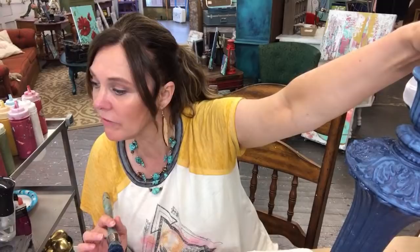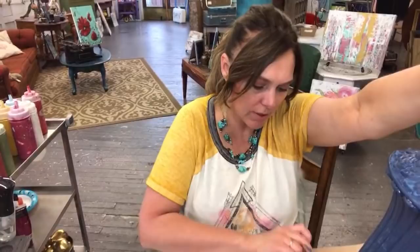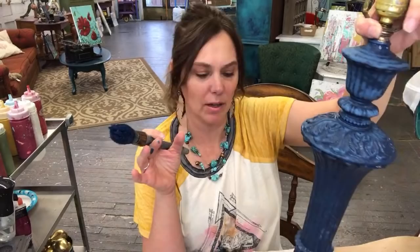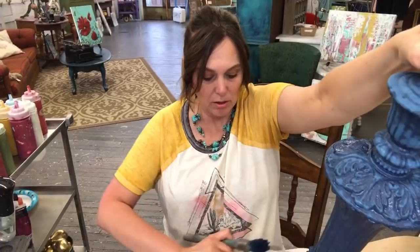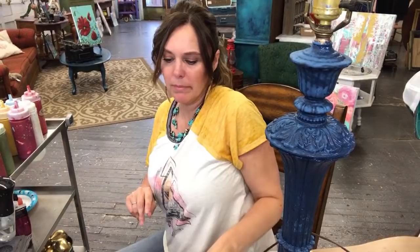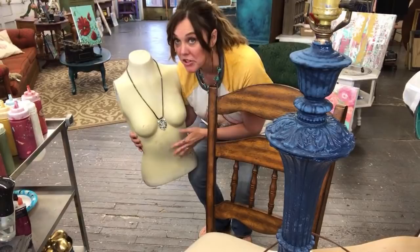Vintage Vibes — love that name! What's the craziest thing you have found at a sale or the ReStore or a garage sale that you've upcycled? My latest crazy thing — hold on, I have to show you this!